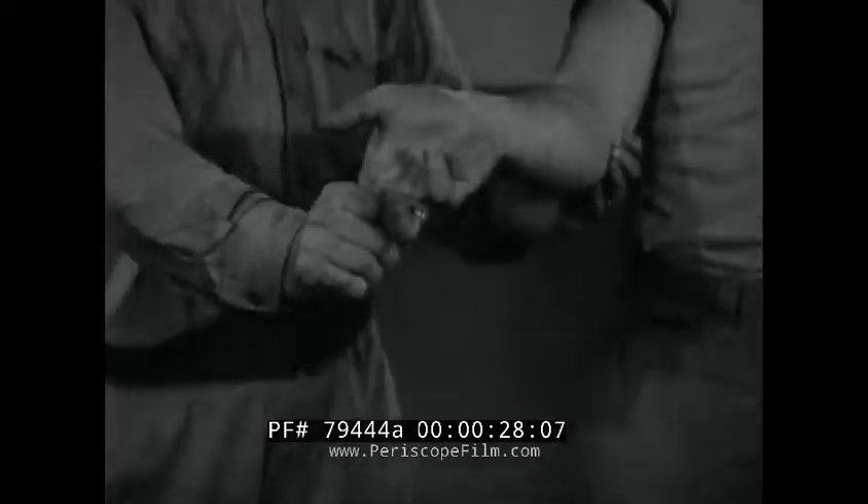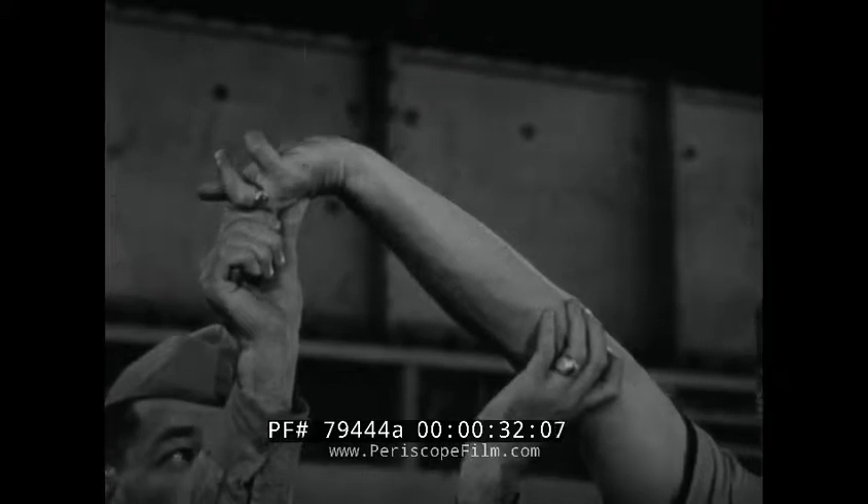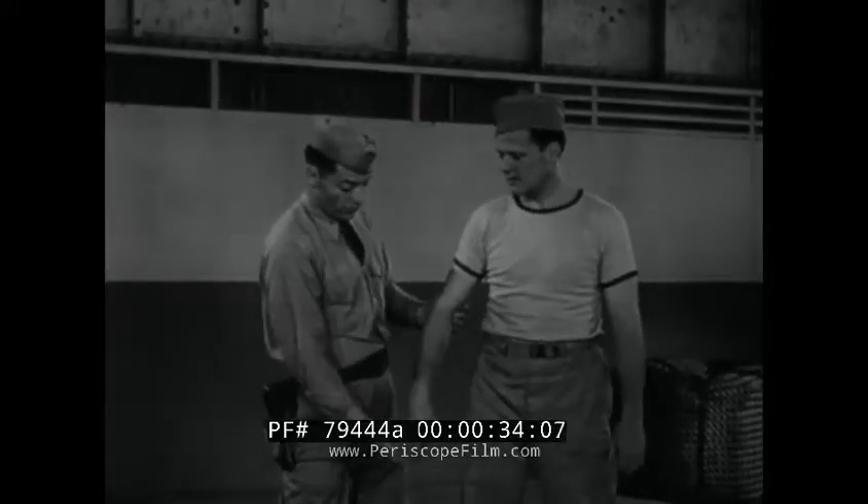Another effective arm lead is obtained by grasping the fingers, elevating the elbow, and bending the fingers against the joints.